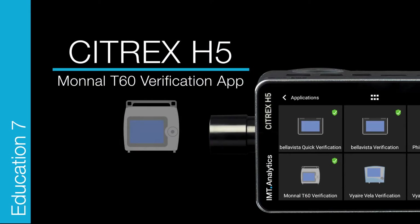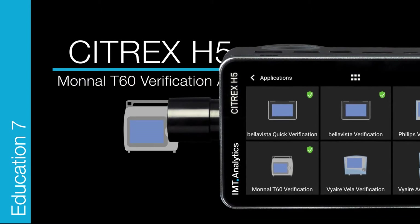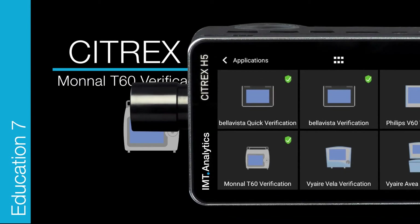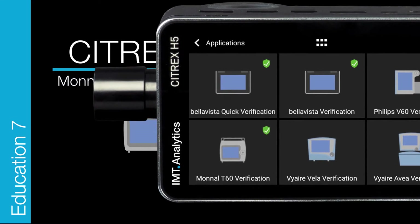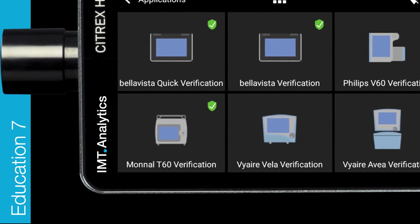Citrex H5 Education — Monal T60 Verification App. This application covers the complete ventilator verification process from the service manual for the Monal T60 Ventilator, from Air Liquide Medical Systems. Let's start.